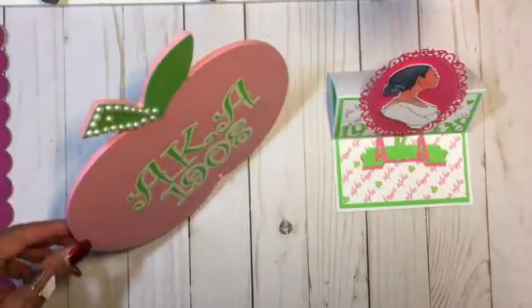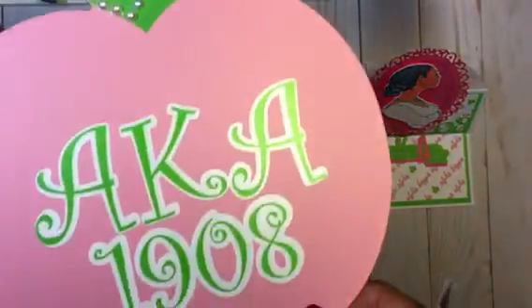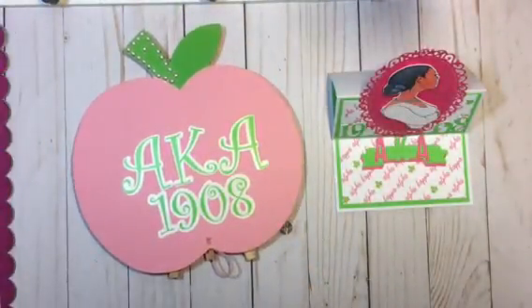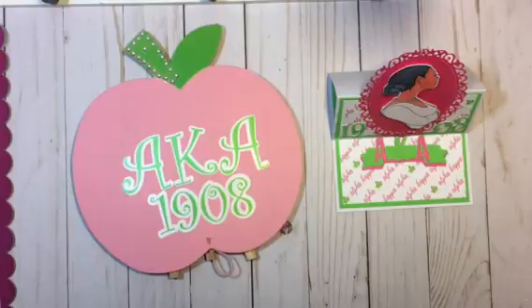I thought it was so cute, so I just wanted to come and share this project really quick with you. If you like it, thumbs up, and if you have any questions leave them in the comment section below. Thank you all for stopping by and watching my video — bye!